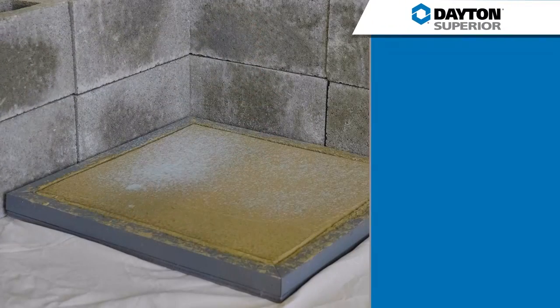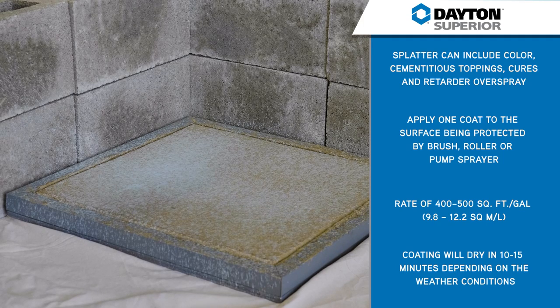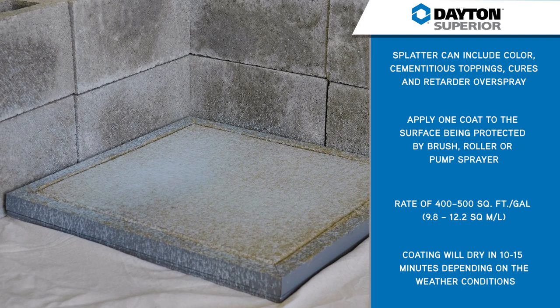The TopCast SS100 replaces the need for pre-project taping and covering, saving you time and money by eliminating the need for costly plastic barriers.